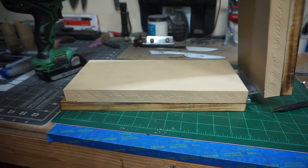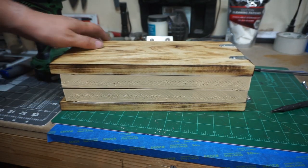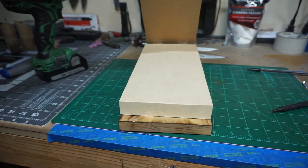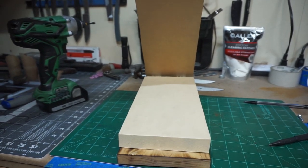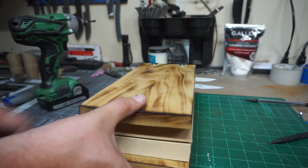I could have left it just like that, but I decided to go ahead and put feet on it — you'll see that in the outro. I also decided not to make it too wide because I don't really make very wide sheaths, so this is perfect for what I'm going to be using it for.